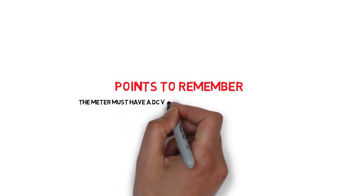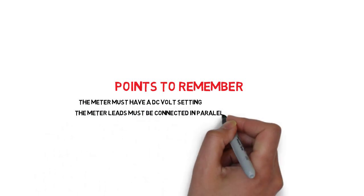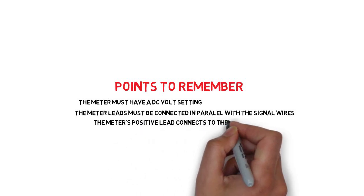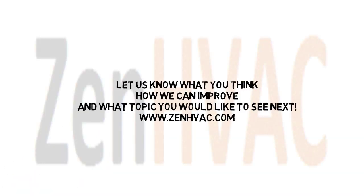The meter must have a DC voltage function for this to be used on — well, checking DC voltage. No kidding. The meter leads must be connected in parallel with the signal, not in series like with the 4 to 20 milliamp on the previous video. The meter's positive lead connects to the source of the 0 to 10 volt signal, and the neutral goes to the negative.